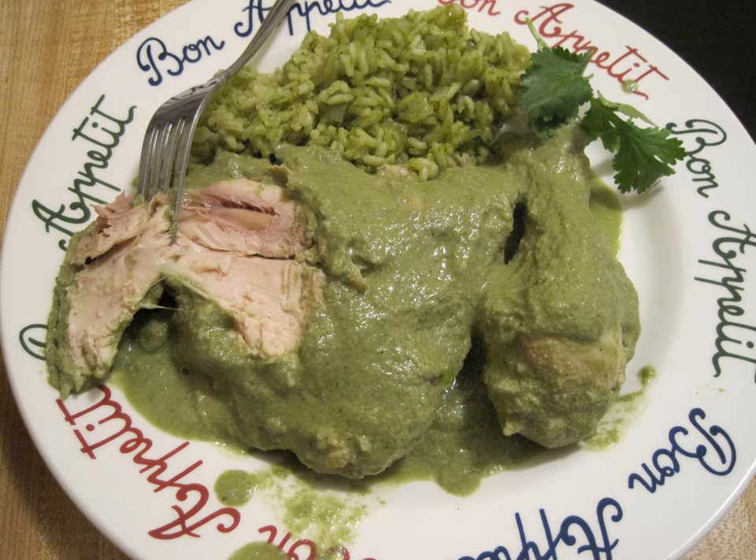Morisqueta has a strong resemblance to moros y cristianos, since they use the same base of rice and beans.